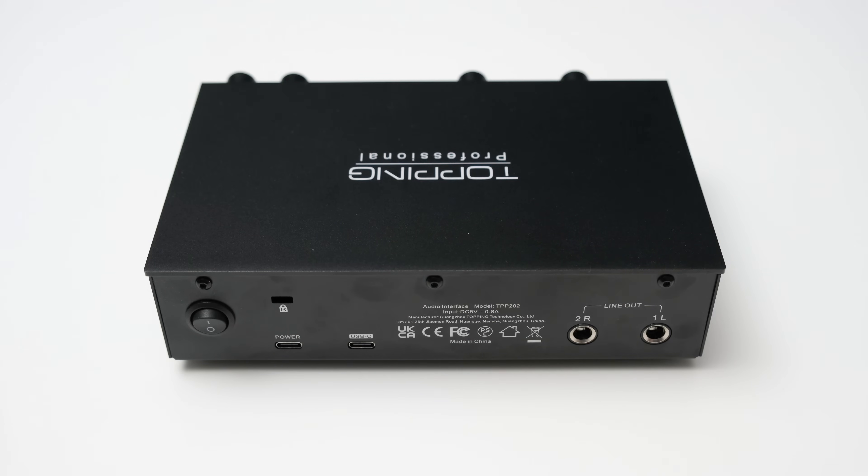With over-ear headphones the noise of the headphone amp is much less of an issue. When you enable the gain button, the output is increased by 17 dB, which is great for hard-to-drive headphones. If the gain button is disabled, the maximum output level is lowered, but this also increases the signal-to-noise ratio and you still have plenty of power for IEMs. I really like this feature as it enables optimal performance and usability with a wide range of headphones.